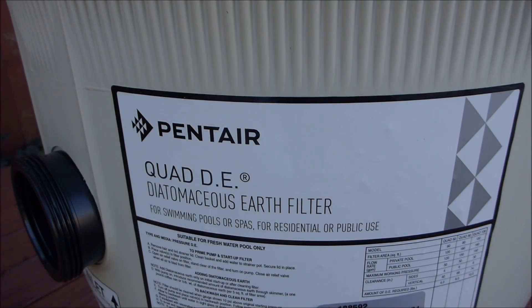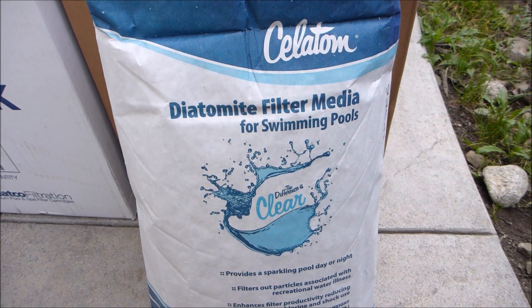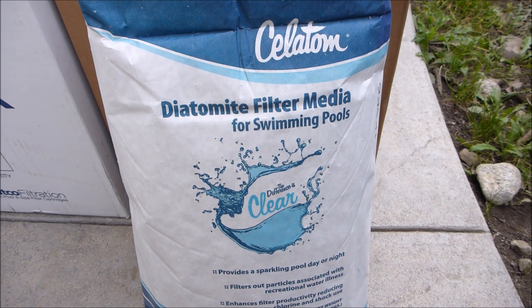The Quad D filter requires diatomaceous earth like a regular D filter. The diatomaceous earth will coat the cartridges — this is what gives the Quad D filter its filtration down to five microns.